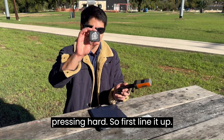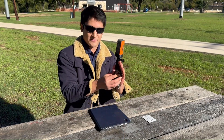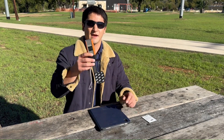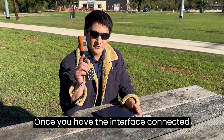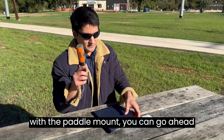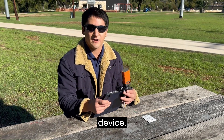So first, line it up. Then press and turn. And that's step one. Once you have the interface connected with the paddle mount, you can go ahead and get the feel of what it's going to be like when you actually put it on the device.